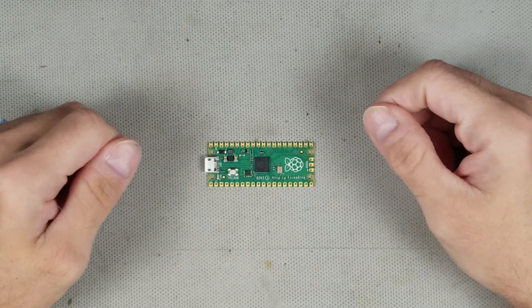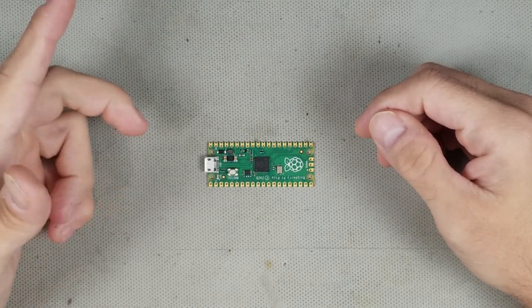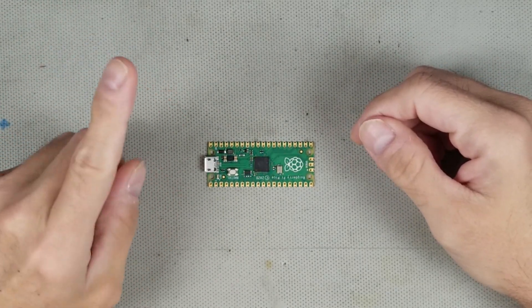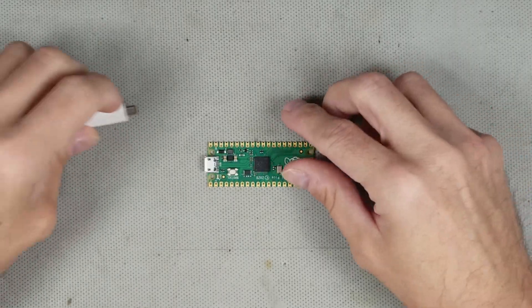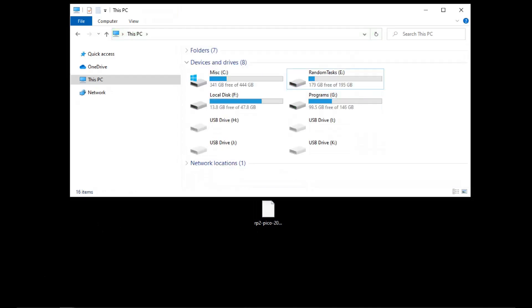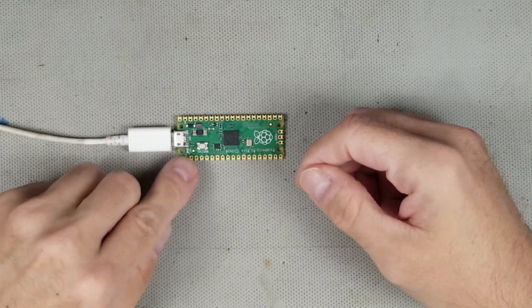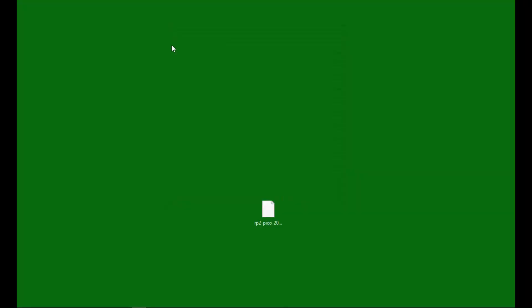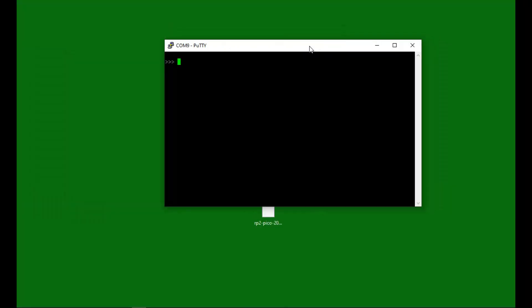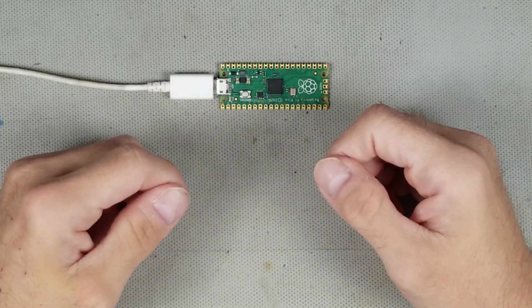In order to get the Pico to run MicroPython, it first needs to be flashed with the MicroPython image. This is easy to do — it's just a matter of copying the image to the Pico. When I first plugged it in, it registered as a mass storage device, and it was a matter of dragging and dropping the image into the folder. It automatically updates and reboots. If it doesn't register as a mass storage device, hold down the boot button when you plug it in. With a serial terminal open on the correct COM port, you'll see the familiar Python prompt and you are ready to go. I'll leave a link in the description for the MicroPython image and installation process.